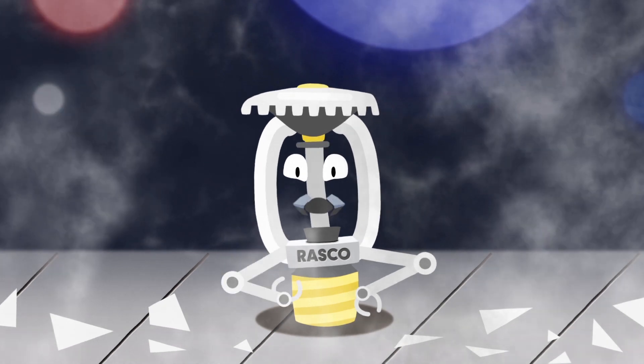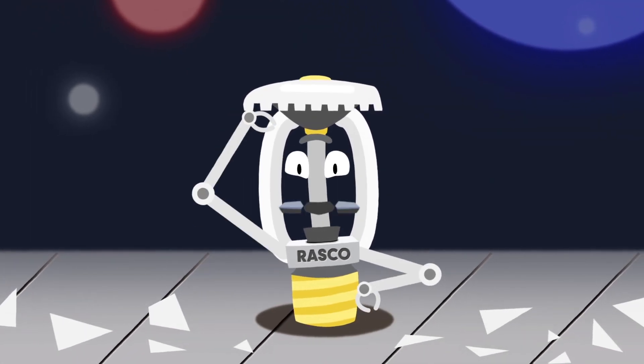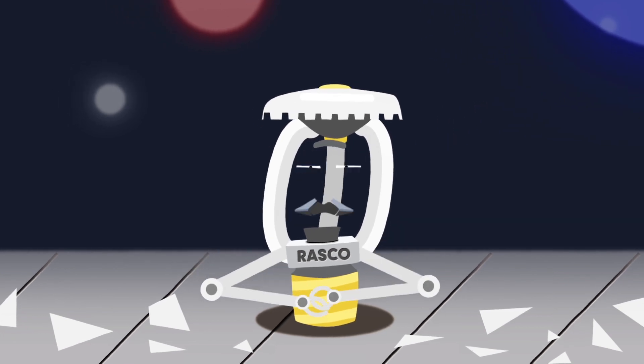I'm the reliable KFR Quick Response Link Sprinkler. I'm the toughest and brightest newcomer to the sprinkler industry. Let me tell you my story.